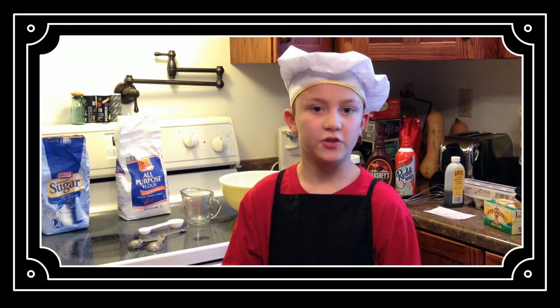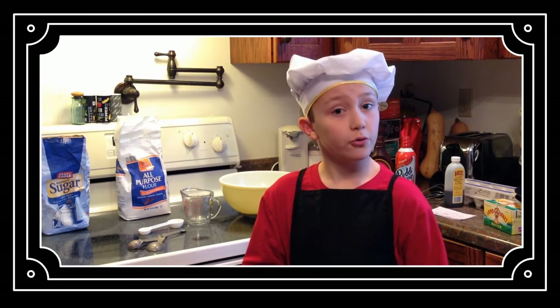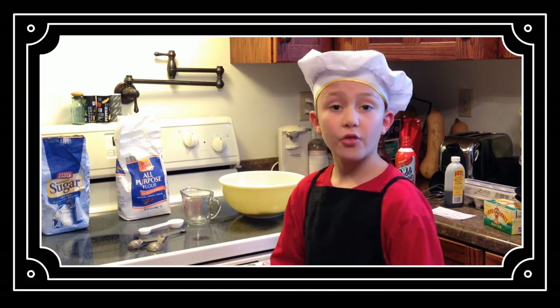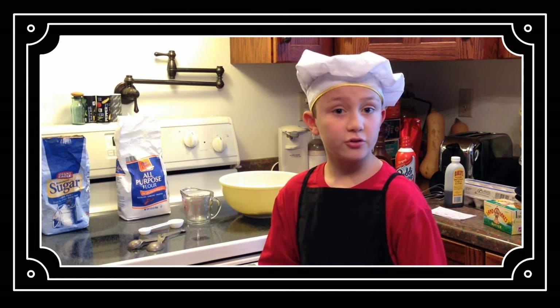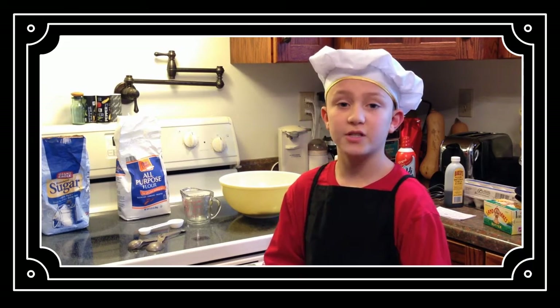That recipe only makes about ten crepes. But since there are twenty-two of you in my class, we're going to have to quintuple the recipe. For those of you that do not know what quintuple means, it means multiplying the recipe by five.